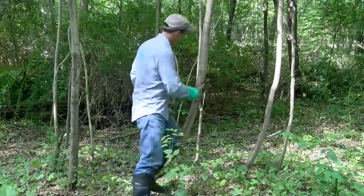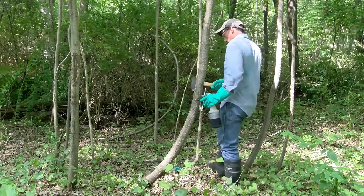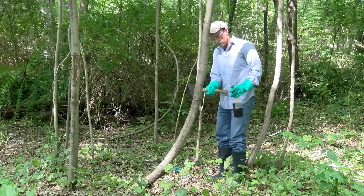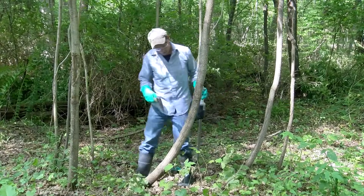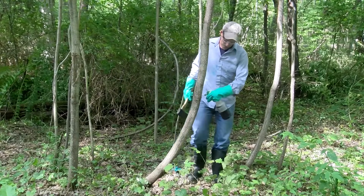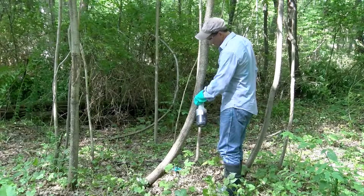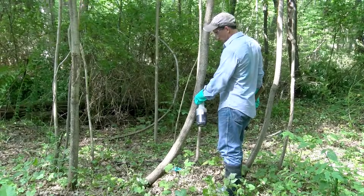The rule of thumb for hack and squirt applications is to make 1 cut per inch of tree diameter, with a minimum of 2 on small stems. For a 6-inch diameter tree, make 6 cuts evenly spaced around the circumference of the tree with intact bark left between each. Then fill each cut with herbicide solution. Be sure to apply all herbicide treatments in mid to late summer to maximize herbicide movement to roots.